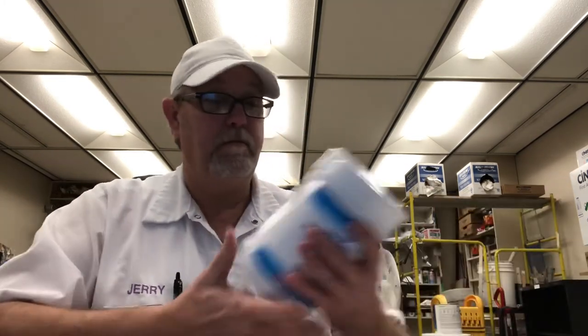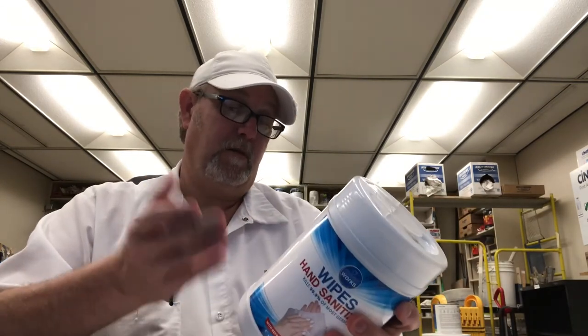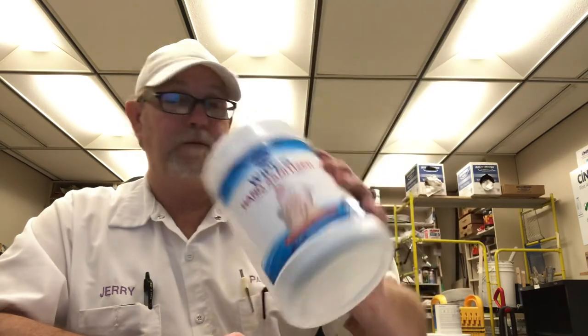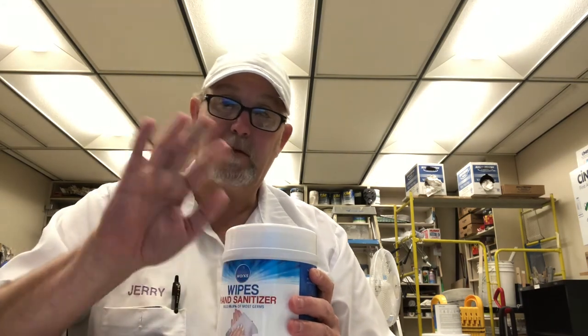Alright, yeah — Clean Works. I don't know if that's the name of the company or if it's Art and Cook Incorporated. I don't know if you've seen these — pretty good, nice and moist. Thanks for watching, I appreciate it. See you on the next one, bye.